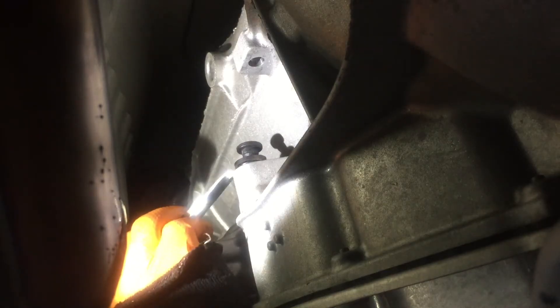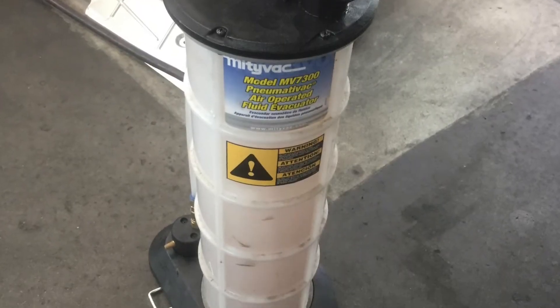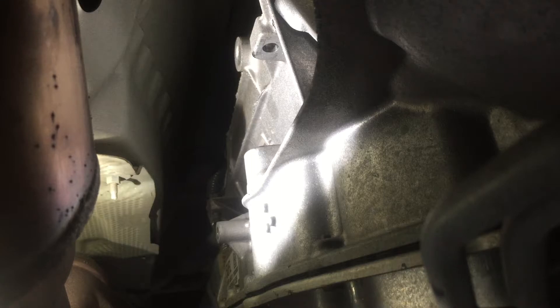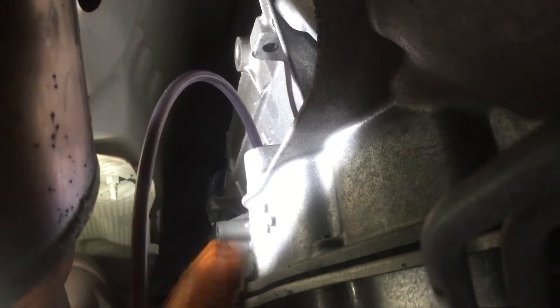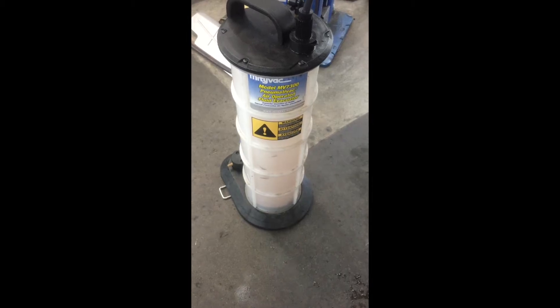You might ask why I'm taking the fill plug out when I'm not filling the transmission. I'm actually going to suck the transmission fluid out through this port, and it just helps avoid making a big mess when you're dropping the transmission pan. This is what I use to suck the transmission fluid out the fill hole. It's made by MightyVac, but you can get a similar one at Harbor Freight. This one is air-operated — hook up a compressed air line and it starts sucking. You usually get about six quarts out.